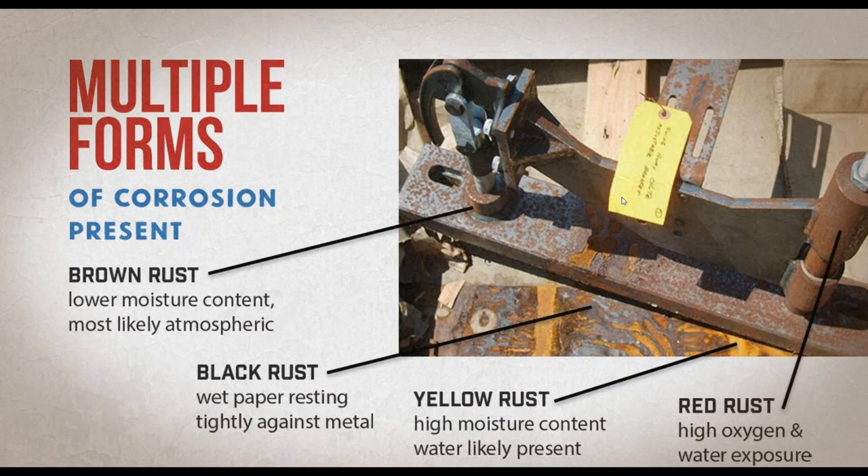If you see black rust on your metal parts, think there was either wet paper or wet film that does not have VCI in it laying against that metal part. Because that metal, while exposed to air, was exposed to a low amount of oxygen — and that's what makes black rust.